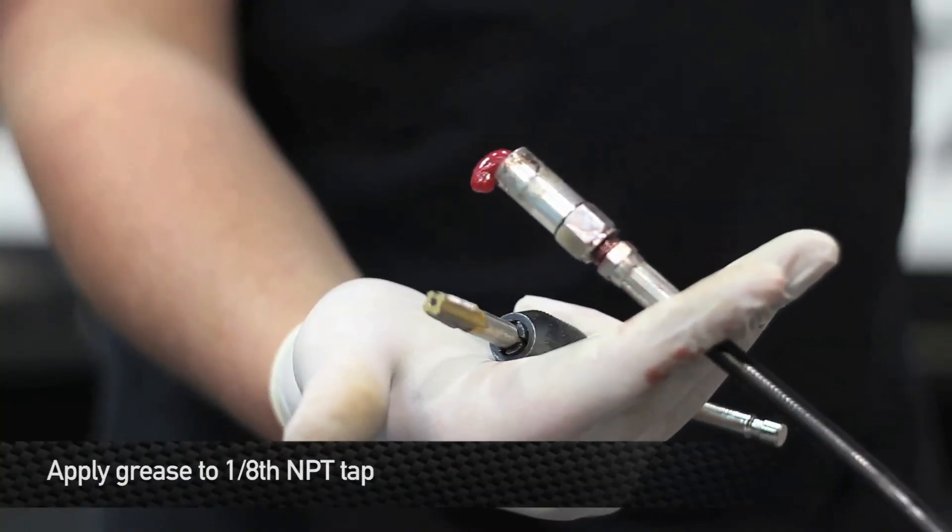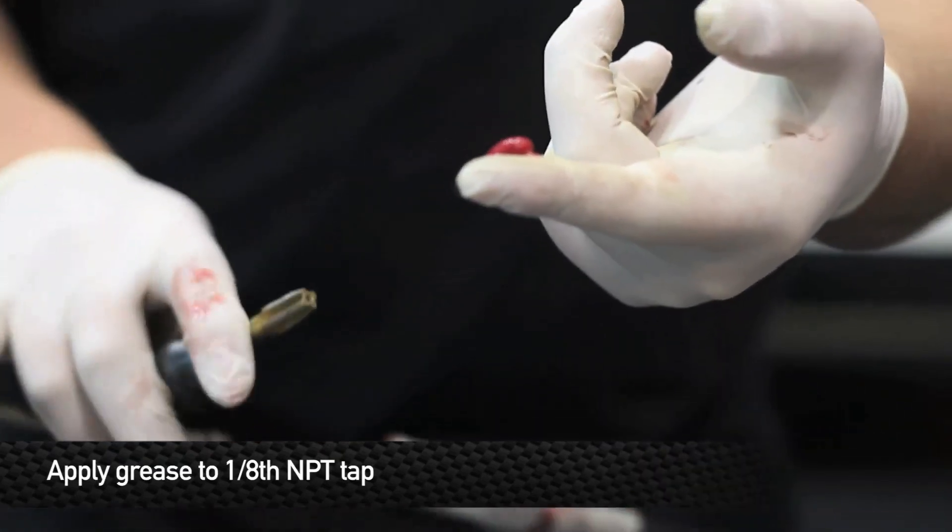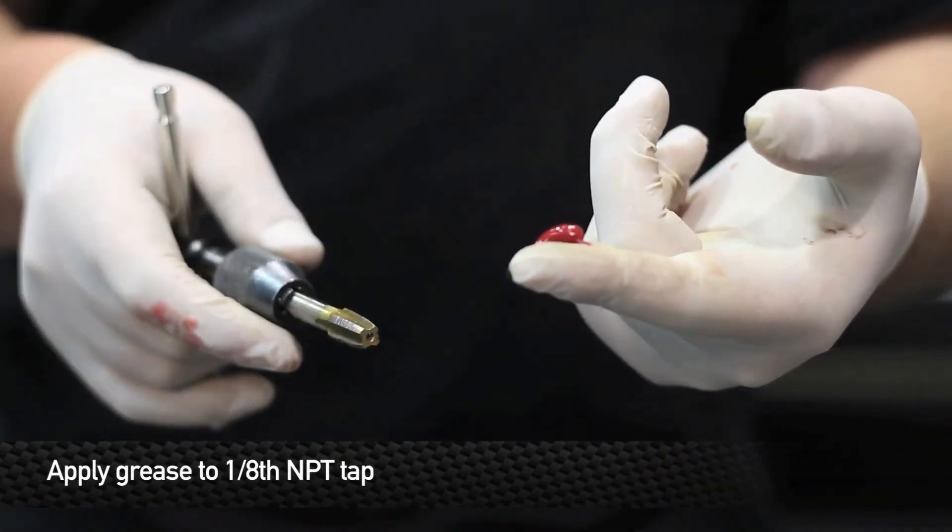Next, you'll need a 1/8th inch NPT tap and grease. Use the grease to liberally grease the tap before use.